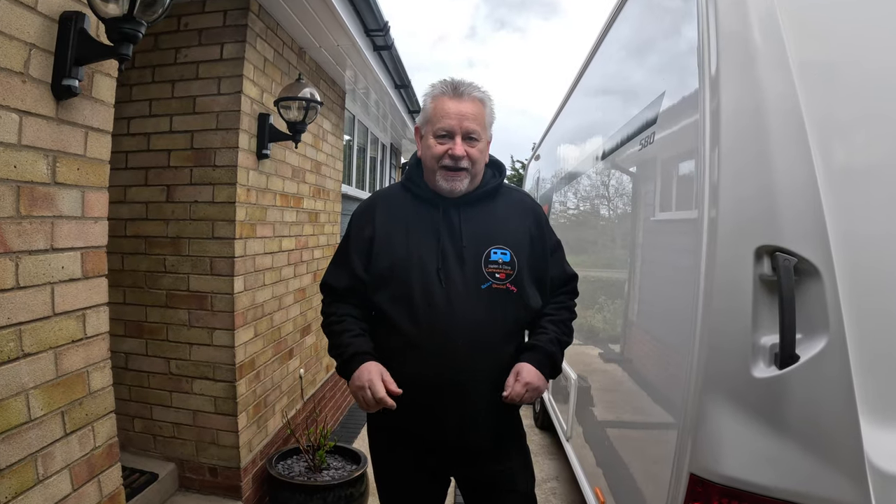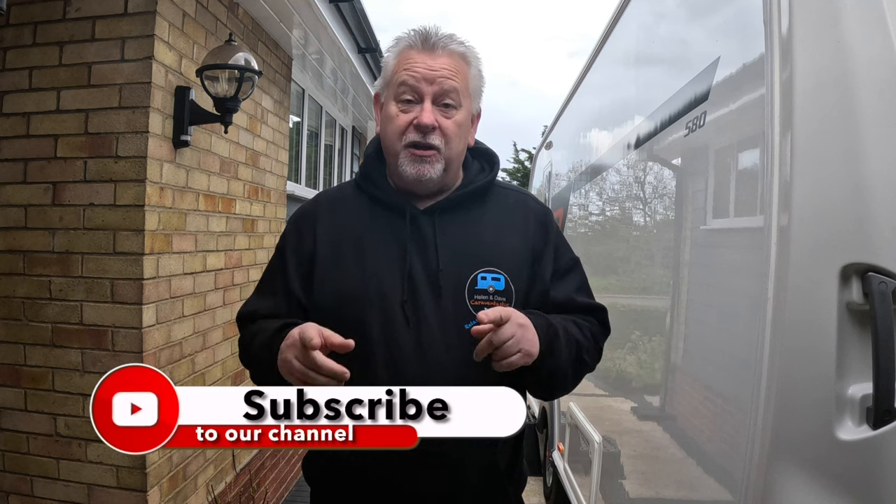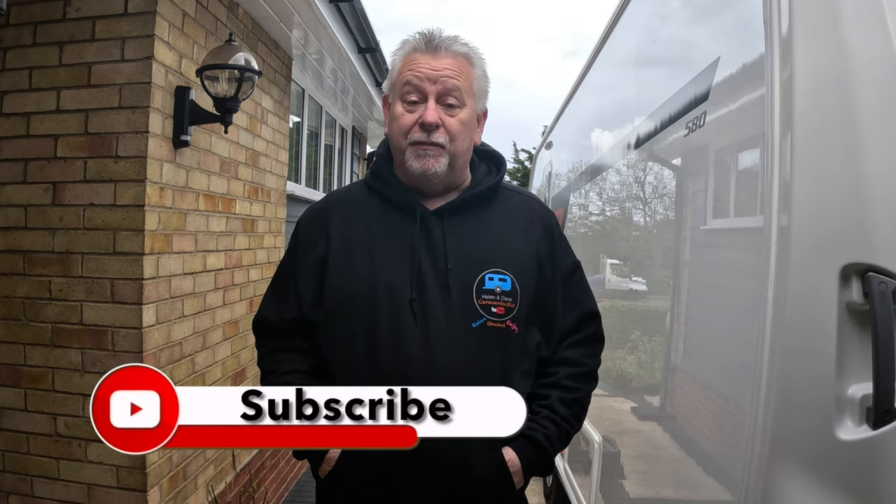Hi everyone, welcome back to the channel. Whether you're a caravaner, a camper vanner, or a motor homer, you might find this next video really useful. Also stay tuned to the end of the video because one of our subscribers, Alec, who we've met before, arrived with his van and his best friend Jasmine. There's one job that needs to be done at least once a year, if not two or three times.